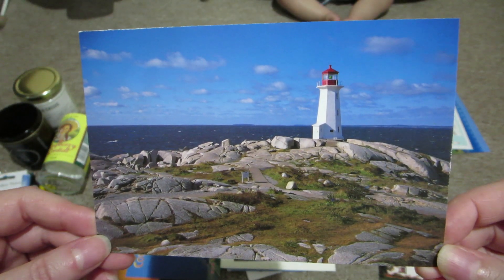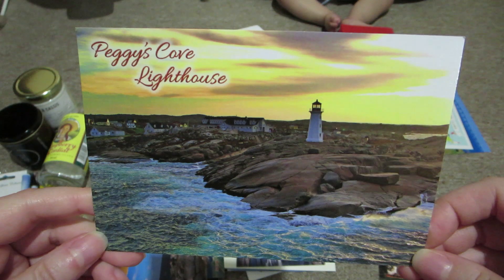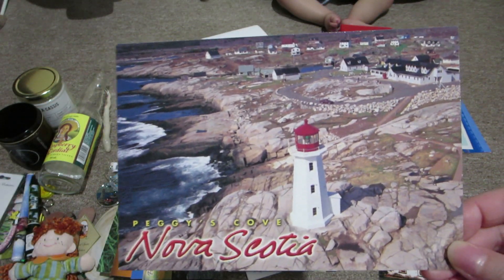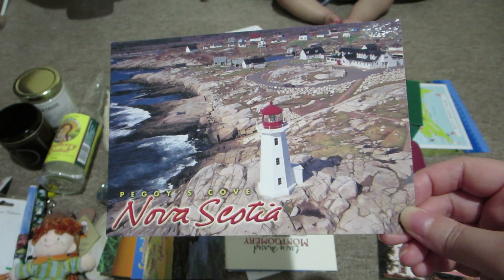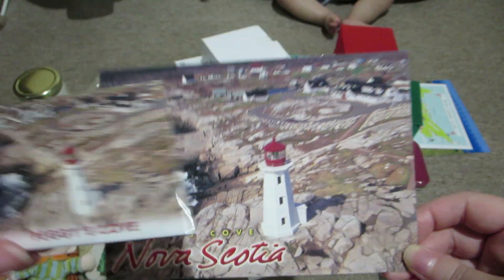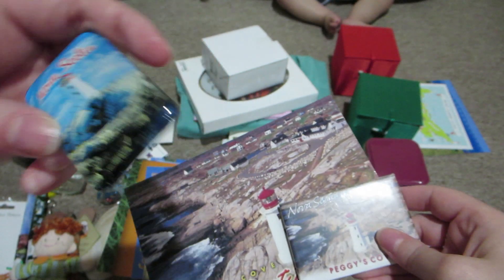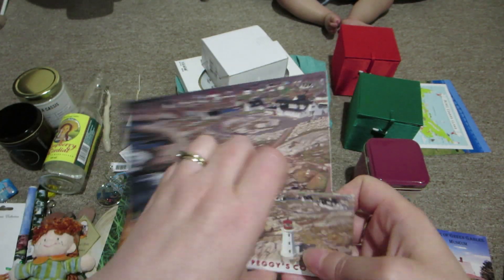This is from Peggy's Cove in Nova Scotia - I got a couple from Peggy's Cove. Again, I might keep one or two and pass on the others. I didn't realize it until after, but this is actually the same picture as this magnet, so I'm almost tempted to just keep the magnet and pass on the postcard. If I kept the magnet I wouldn't keep that one, but I really like the way this looks, so I have to decide what I'm going to do.